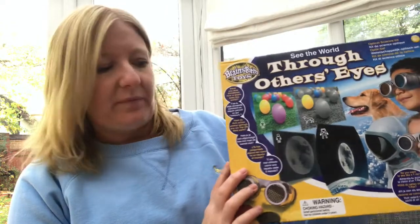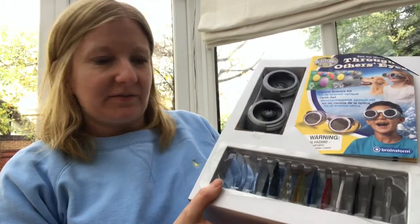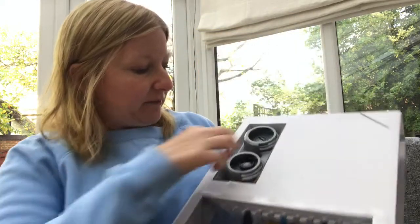The boys are at school at the moment so I thought I would show you the inside of the kit and how it works. Here is the inside of the kit — as you can see there's a leaflet here which is really important, it tells you what lenses to use. You've got your actual glasses.